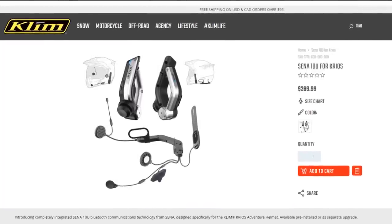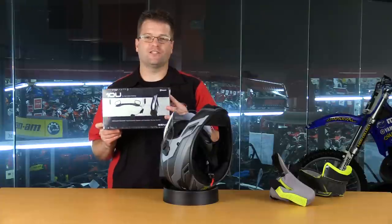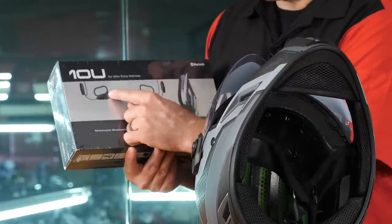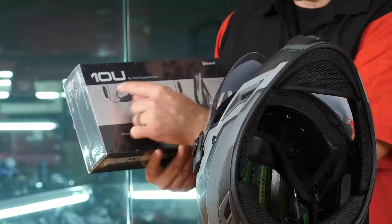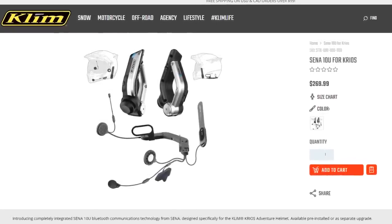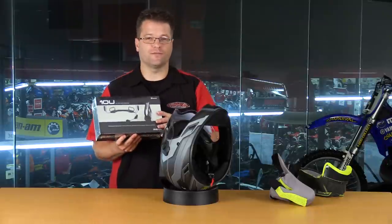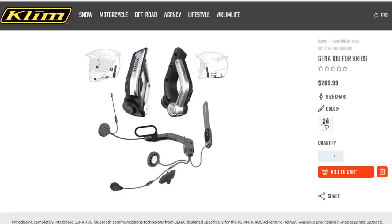On the topic of comm systems and speaker pockets, let me bring out the Sena 10U. This is made specifically for the Klim Kryos helmet. The battery and all of the guts are going to go in the neck roll of the helmet. You're going to have speakers on both sides and then a microphone that comes forward. If you don't already have a comm system you're looking to transfer over to this helmet, I highly recommend the purchase of the Sena 10U specifically made for the Kryos. It installs extremely easily, it's almost invisible, and it functions extremely well.